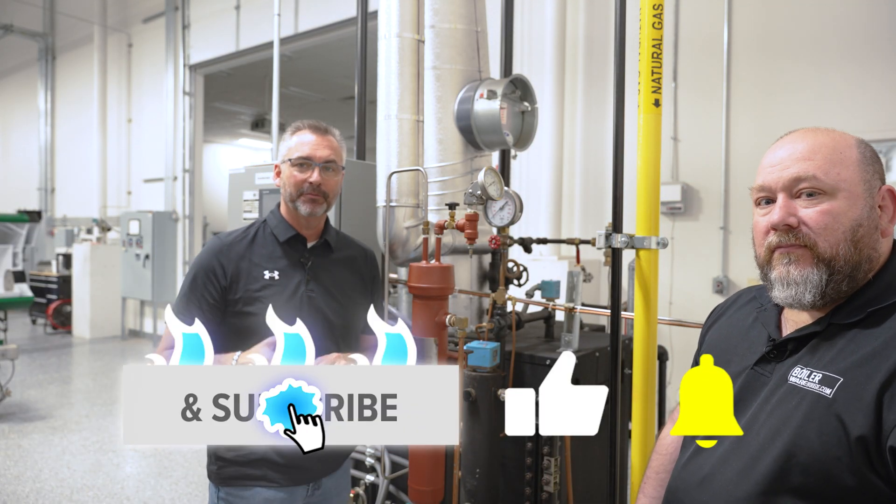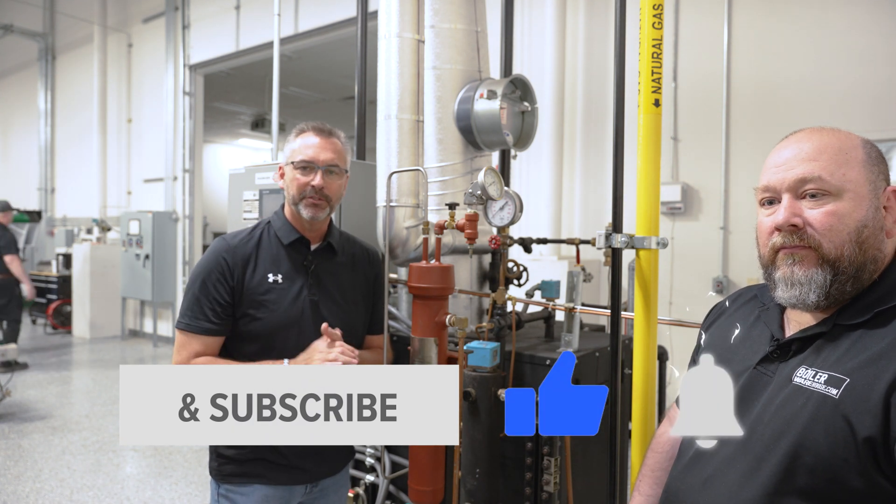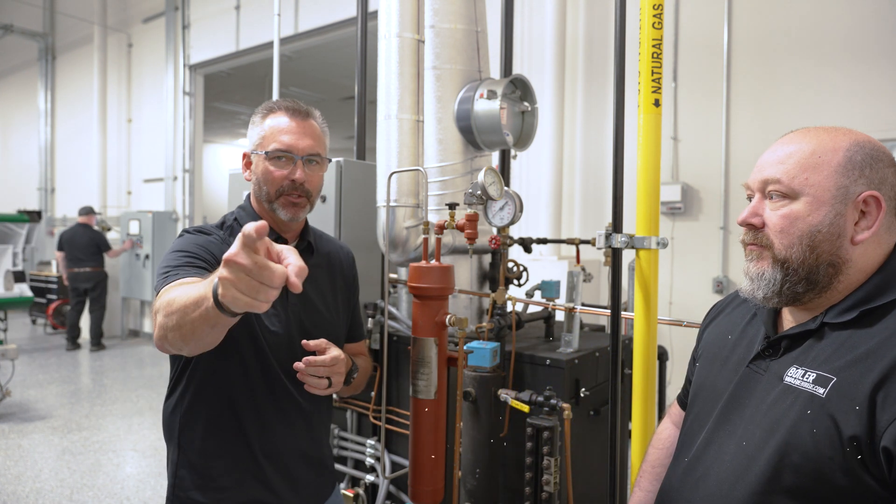Like the channel, subscribe to the channel, make sure you're watching our videos, share it. We appreciate you hanging out with us and we'll see you next time on The Boiling Point.